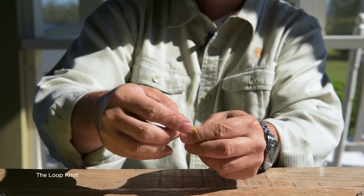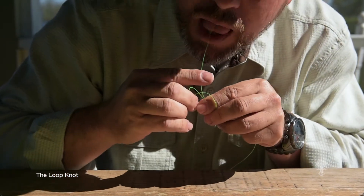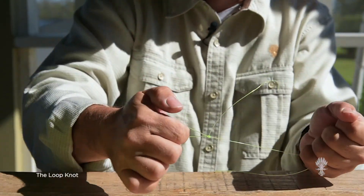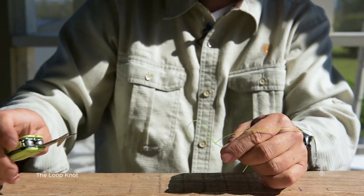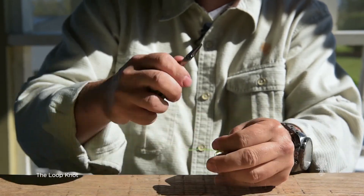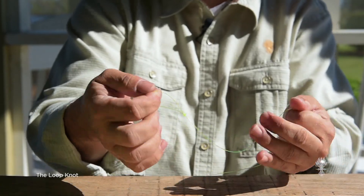Then you have to use your teeth to grab the tag. Pull tight, and you have a loop. Cut the little tag end off. Loop Knot.